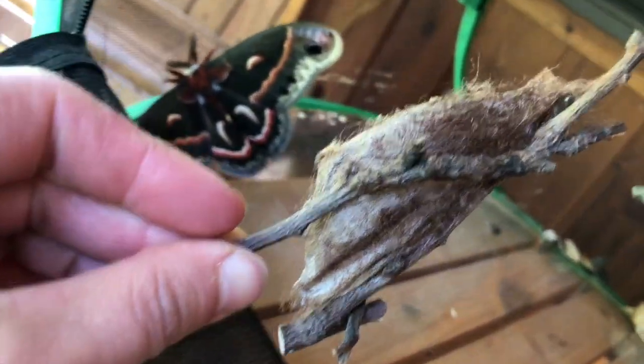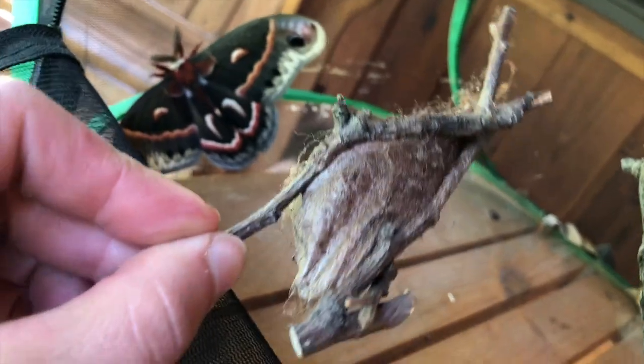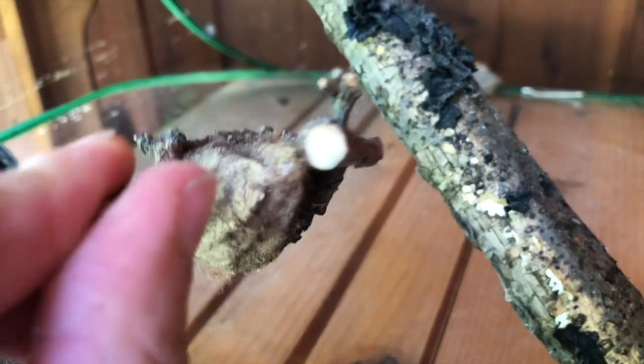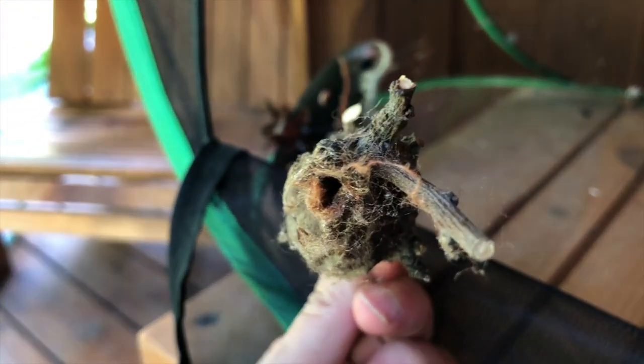Here is the cool part — this is the size of the cocoon that that guy came out of. And I'm looking all over wondering where did he come out of. That tiny hole — it came out of that tiny hole!